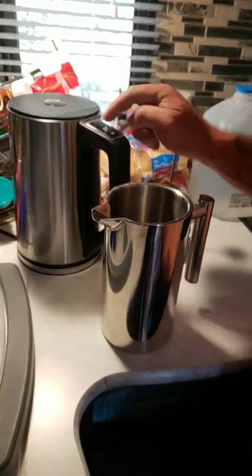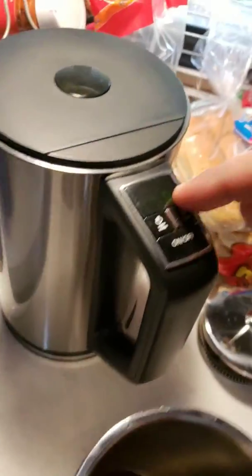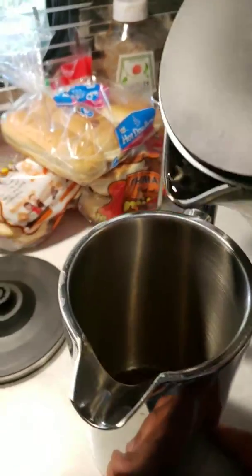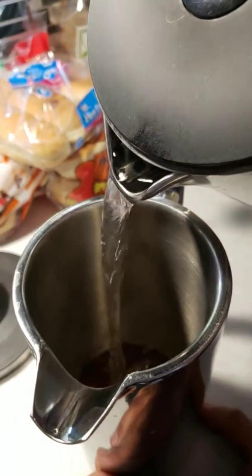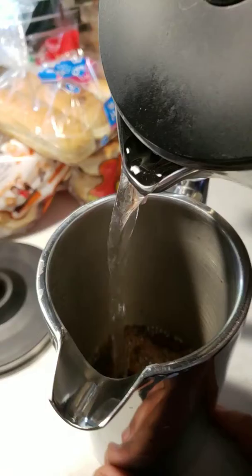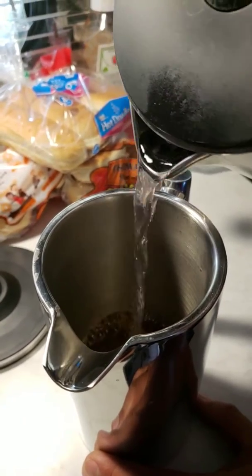We're back. It went to 170°, so now we're pouring it in very slowly so it seeps. It will steep for four to five minutes.